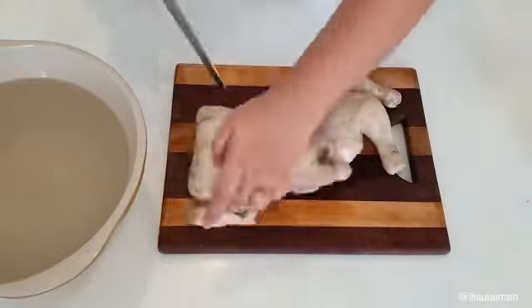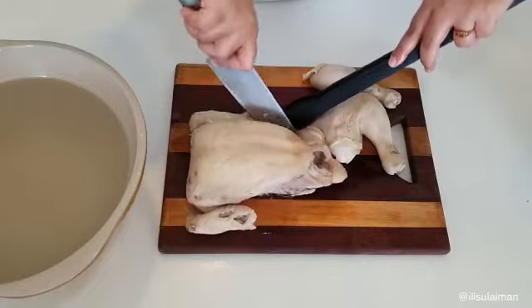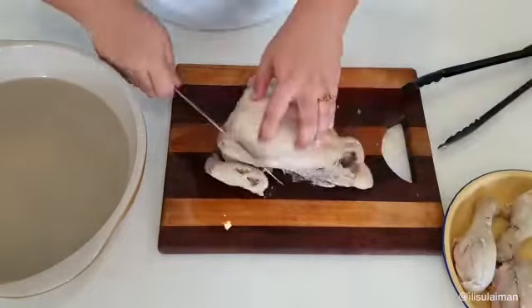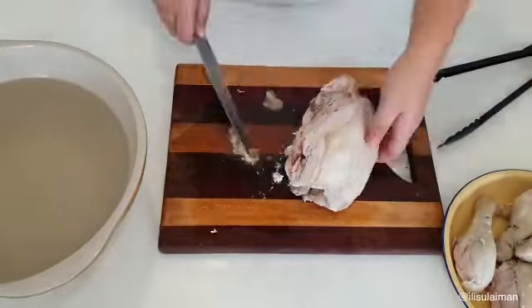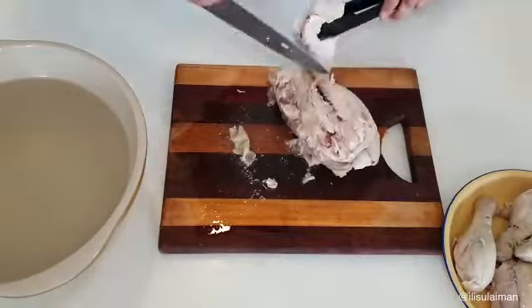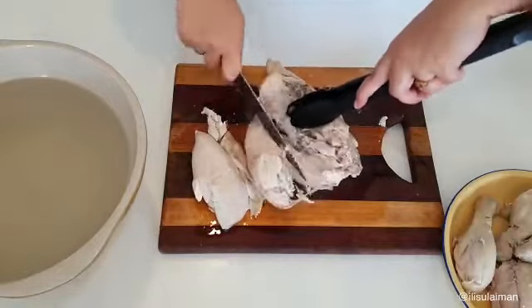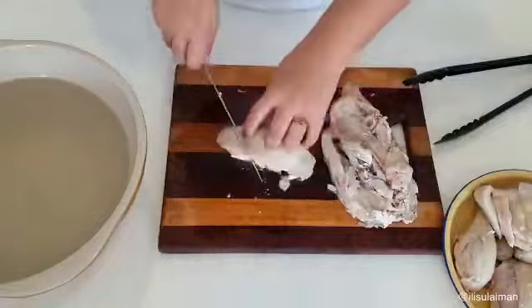I like to start by removing the thighs and drumsticks first, then move on to the wings, and then the breast meat — the white meat area. Just give it a nice easy slice so it's easier for your family to help themselves. Don't throw away the chicken carcass — you can always use that for a porridge or soup the next day.